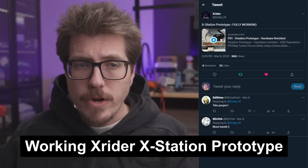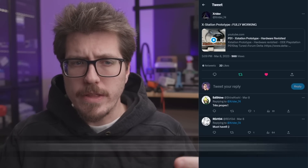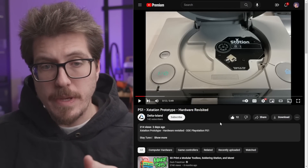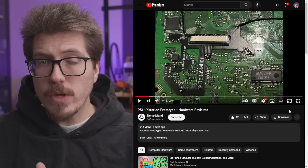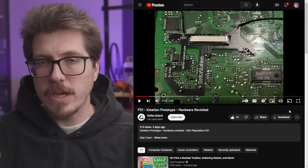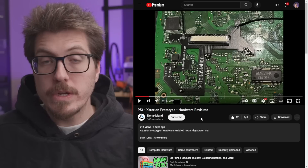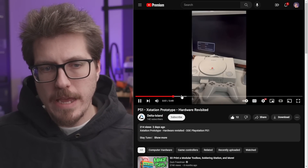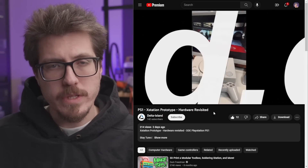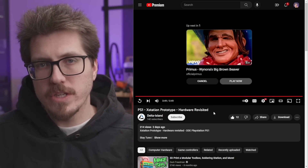We have another small update from X-Rider — a working X-Station prototype. Rama and X-Rider are working together on this updated X-Station PCB prototype. Here is the actual PCB prototype in the top of a PlayStation 1, along with an updated QSB that goes on the underside. I wonder if it's going to be easier to solder than the original X-Station QSB. The prototype is working, but we still don't have any information about whether this is going to be the new X-Station going forward, or if it's just a side project.